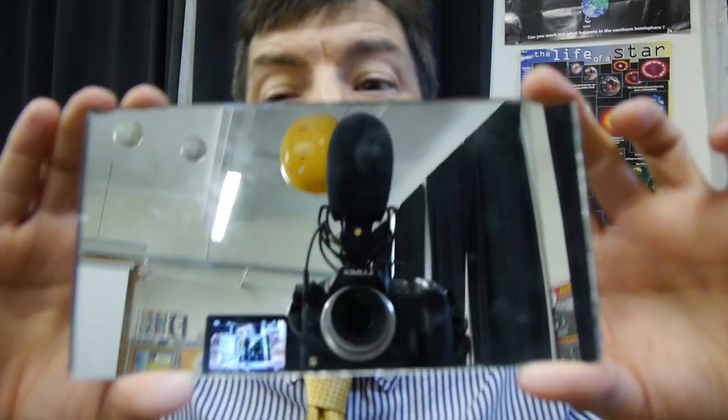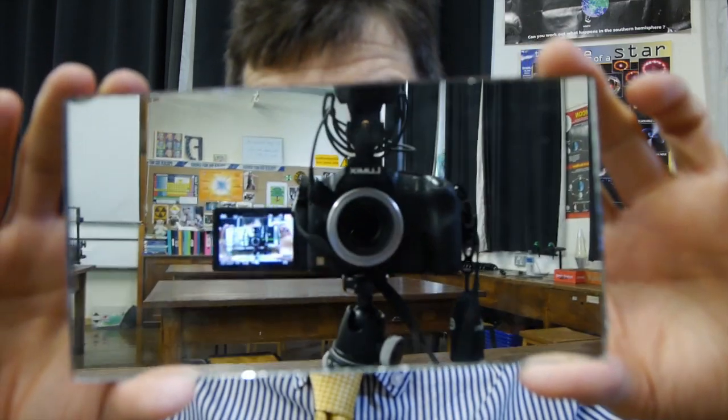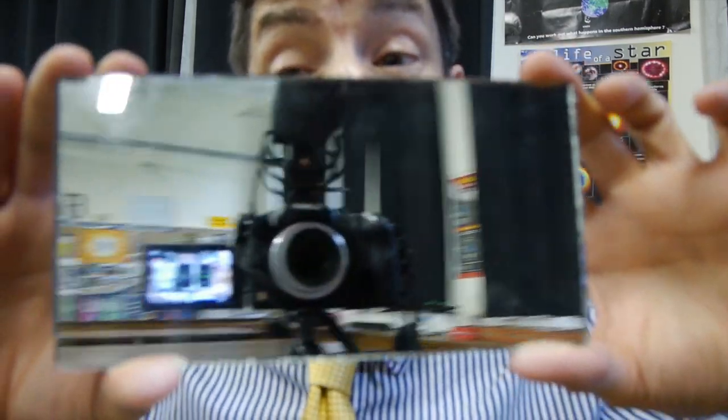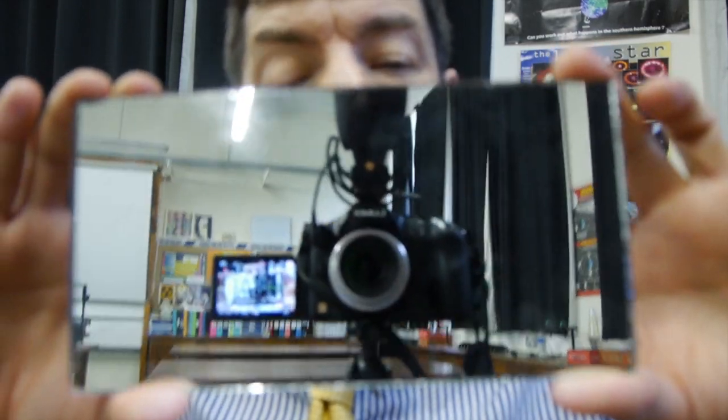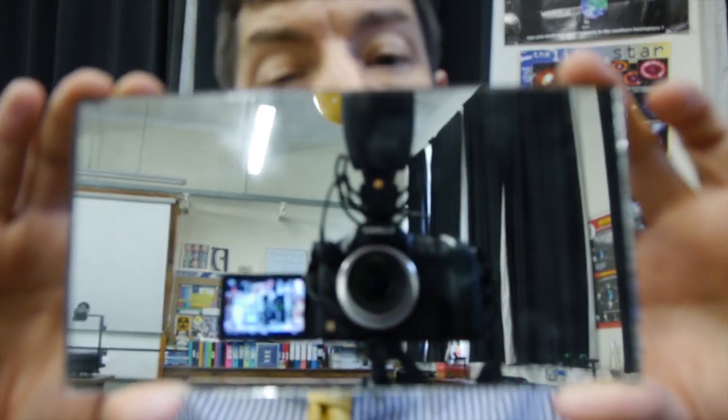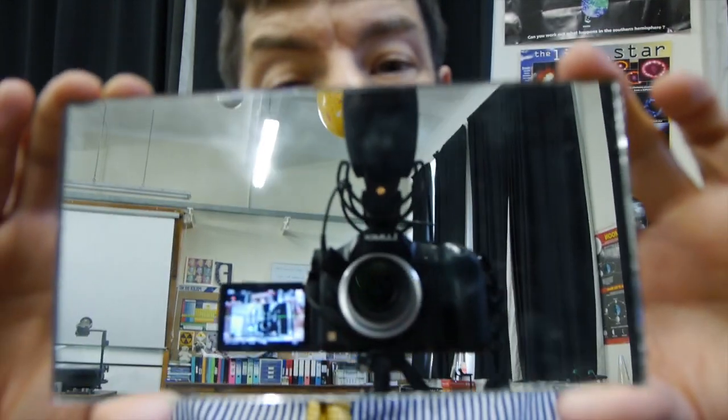The other thing we noticed about the DVD or CD is its surface is shiny. So maybe the shininess has got something to do with it. Let's repeat the experiment with a mirror. I've got a mirror here, and a mirror has got a shiny surface just like a DVD or CD. Well, you'll notice that you can see the camera but there are no colours, no rainbow. So it can't just be the shininess that causes the light to split into its colours.